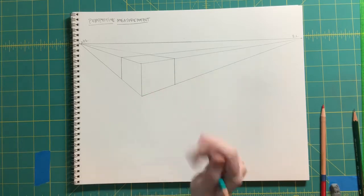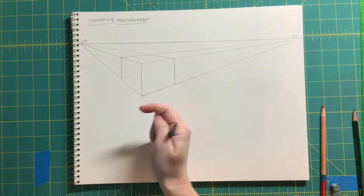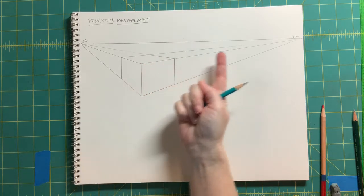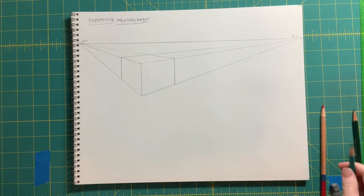For this exercise, our goal is to divide this plane right here into equal sections. But remember, we need to account for foreshortening — those spaces in between getting smaller as they go back away from us in space.